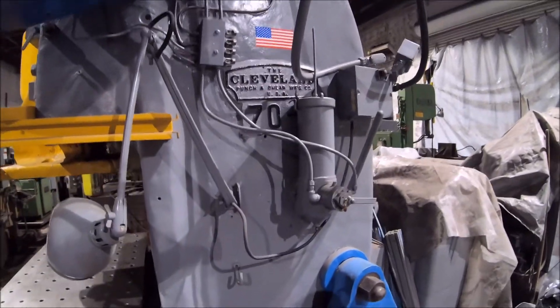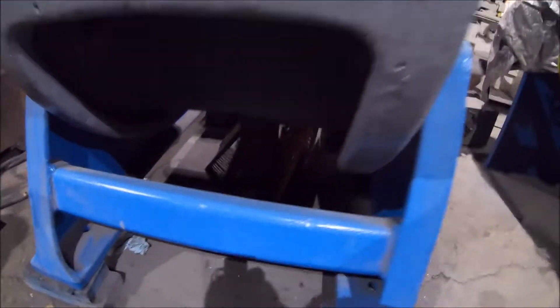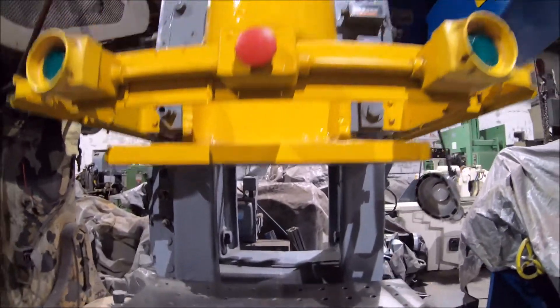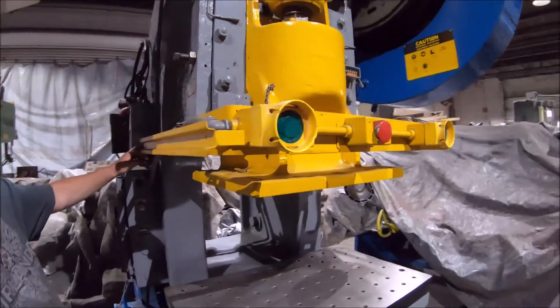It comes with some die screens or duct underneath the machine. It's 230 volt, three phase. We'll start it up here — it's a backyard press so it makes a little bit of noise going around.